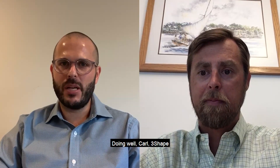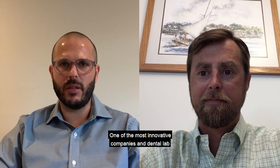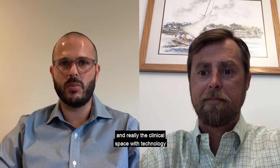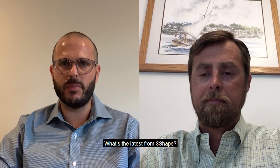Good morning. 3Shape, one of the most innovative companies in the dental lab and clinical space with technology, continues to develop new products, technology, hardware, and this past month is no different. What's the latest from 3Shape?